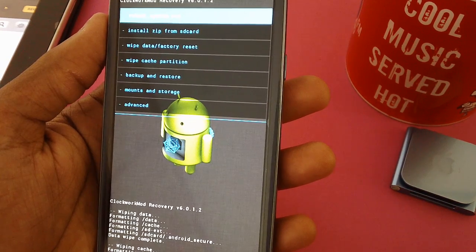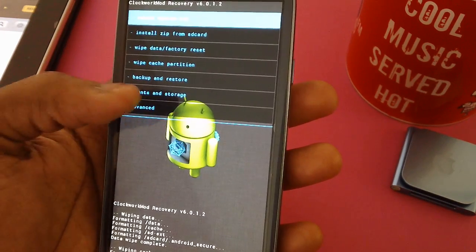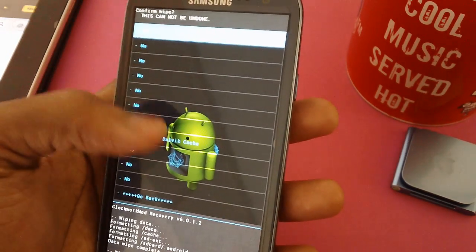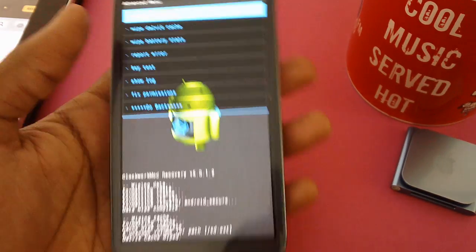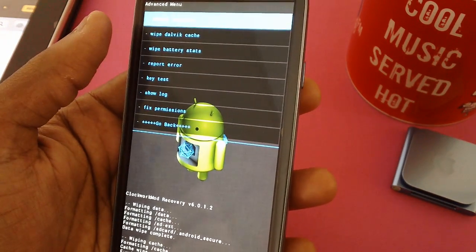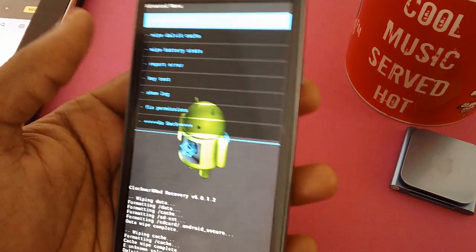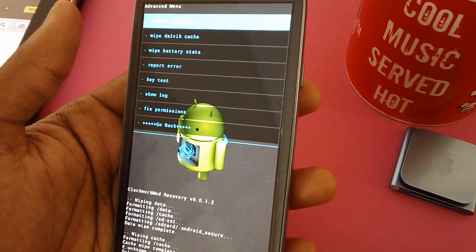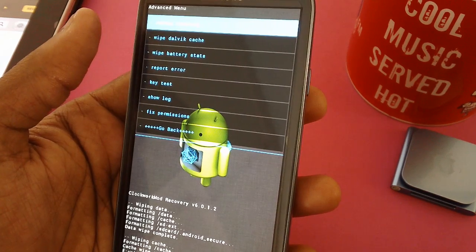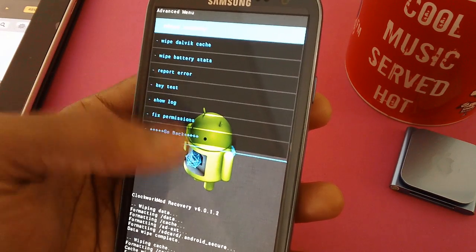Assuming you have done both of those options, next you need to head to the advanced option and tap on it. Then select wipe Dalvik cache. Once done, you will get a prompt saying 'Dalvik cache wiped.' After that, for better battery backup, select wipe battery stats. Though it's not confirmed whether you get better battery life, since some forums have mentioned it and CWM has the option, it's recommended to wipe battery stats.